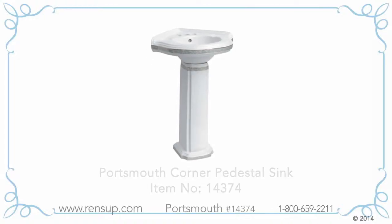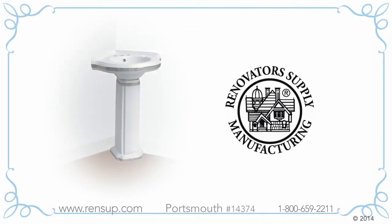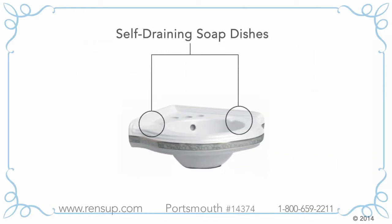If you're looking for a space-saving corner pedestal sink, you've come to the right place. The Portsmouth Corner Sink by Renovator's Supply is a great space saver for a small bathroom or powder room. Our sink features beautiful matching architectural details on sink and pedestal. There are two self-draining soap dishes, so you don't wind up with water puddling in your soap dish and dissolving your soap.